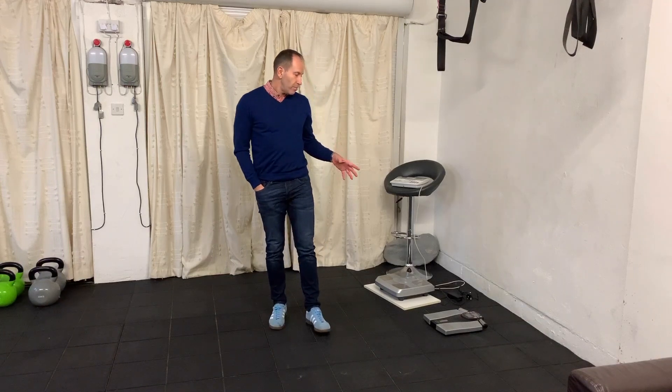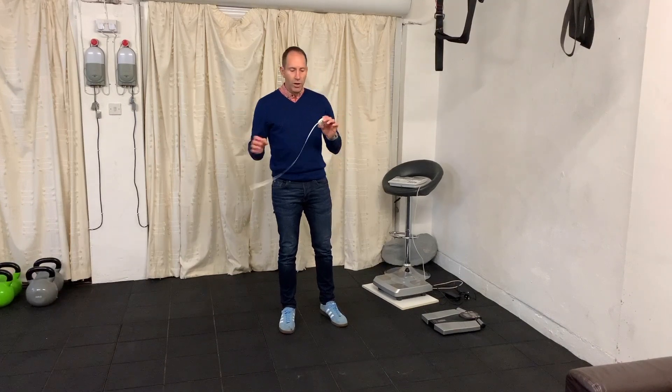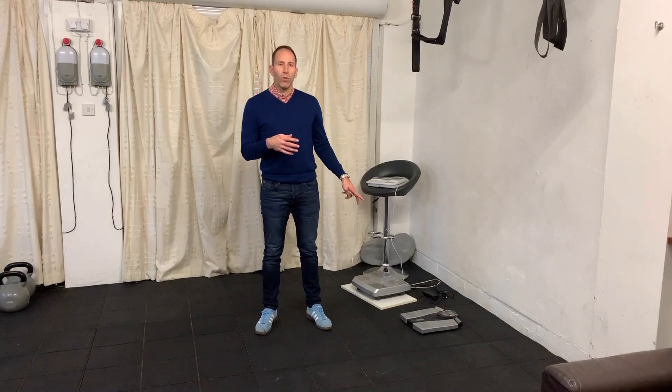However, there are people that don't like to have a measurement done on scales, so what you can do is get a tape measure. I don't recommend the type of tape measure you would get for building - it's just not going to work. The cloth ones are super easy to use - this one is a matter of pounds from the internet, super easy to use, it locks in place so that you know where you are. There are several key places that we want to measure on the body, and we measure them once a week. If you don't like going on scales and don't want to know about muscle mass and fat mass, that's absolutely fine - we can measure it from the outside.